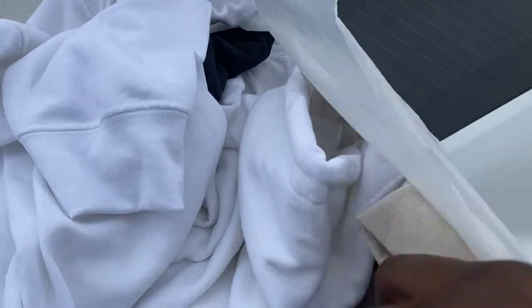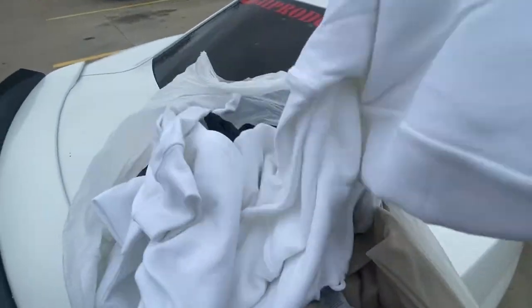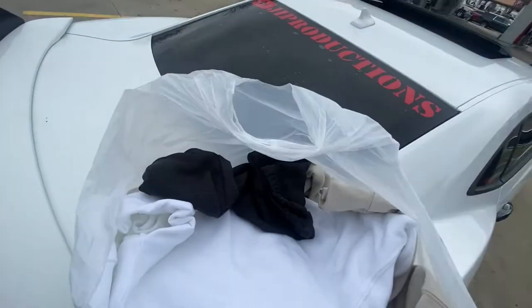Huge shout-out to everybody who's ordered. We got white, we got tan, we got the white hoodies, we got the black hoodie — two of the black hoodies — and we got the jogger joints. If you want some of the merch, come shop. It's open. We're taking orders. Come shop.